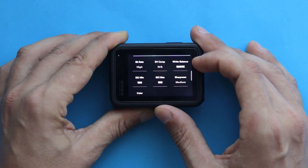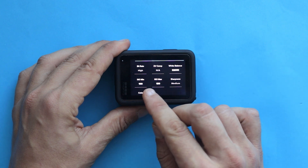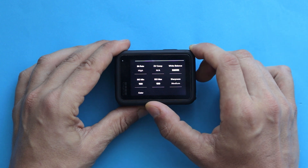White balance: by default, 3200K is perfect for night shots so there is no need to change it. Next, we have ISO, which is responsible for how sensitive your camera is towards the light. The higher the ISO, the brighter the scene — but it's all digital and it makes your video look uglier, so try to keep it as low as possible.